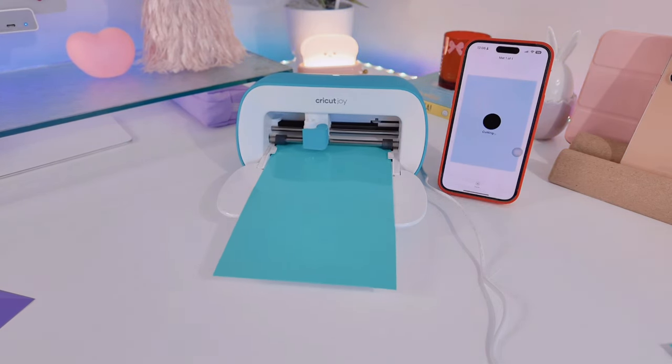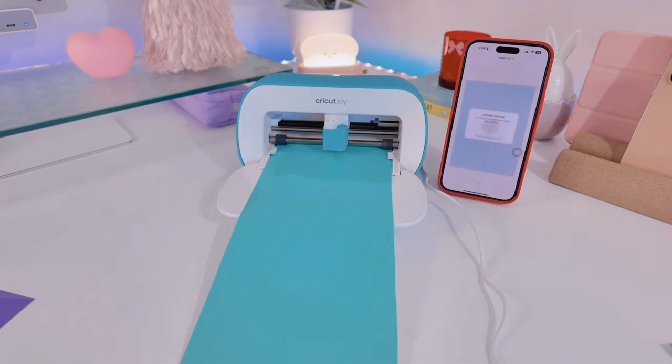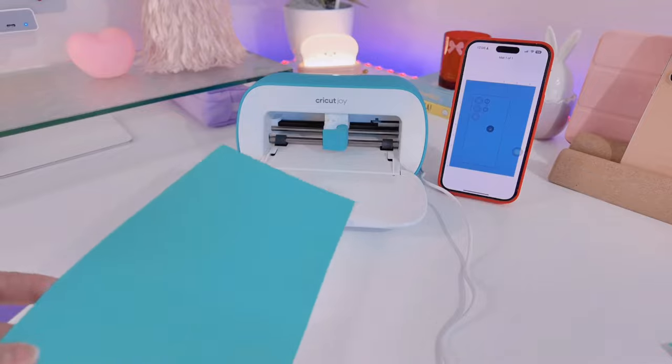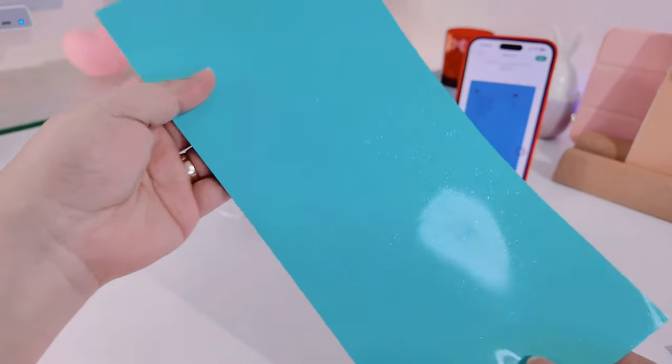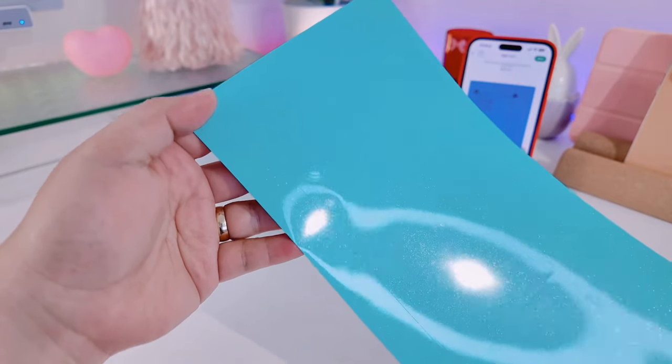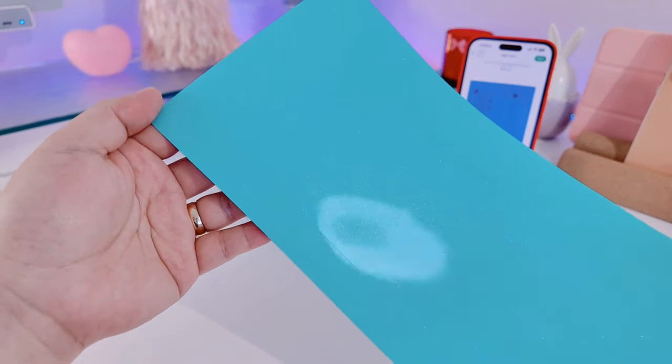Now that the machine is done cutting the skin, the next thing I'll do is unload the sticker. You don't have to grab it because the machine will automatically unload the skin. As you can see, there's already a cut-out here. The next thing I'll do is cut the two other stickers.